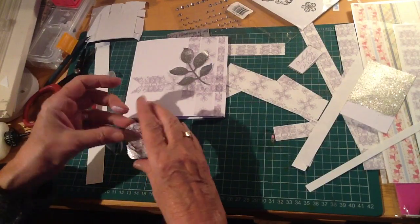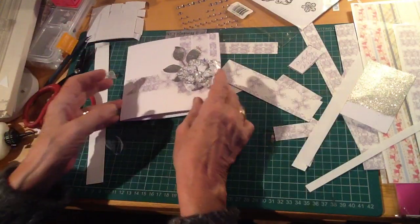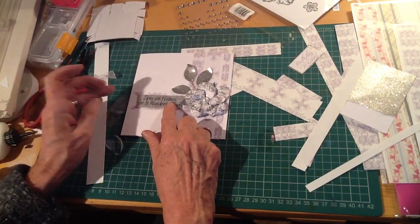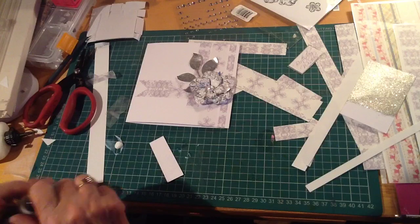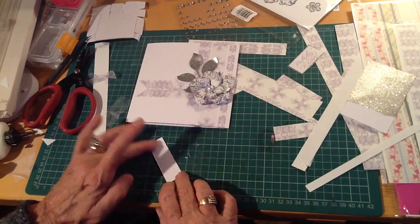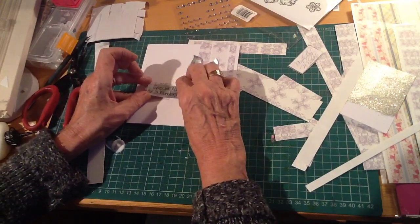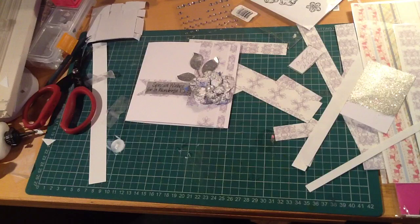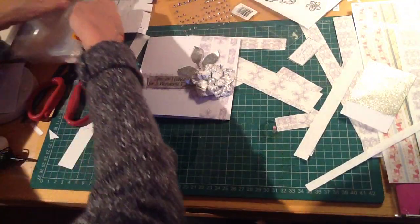I just stamped a flower, embossed it in silver, cut it out, and popped a pearl in the middle — that makes a lovely focal point. I printed a sentiment that says 'best wishes on your special day' onto Safmat, and then I just layered that on top of one of the silver heat-embossed papers that I'd hand-made. The Safmat just goes on perfectly over that silver, and of course all the silvers on the card match perfectly, which I think is quite important. It adds to the professional and finished look of the card.